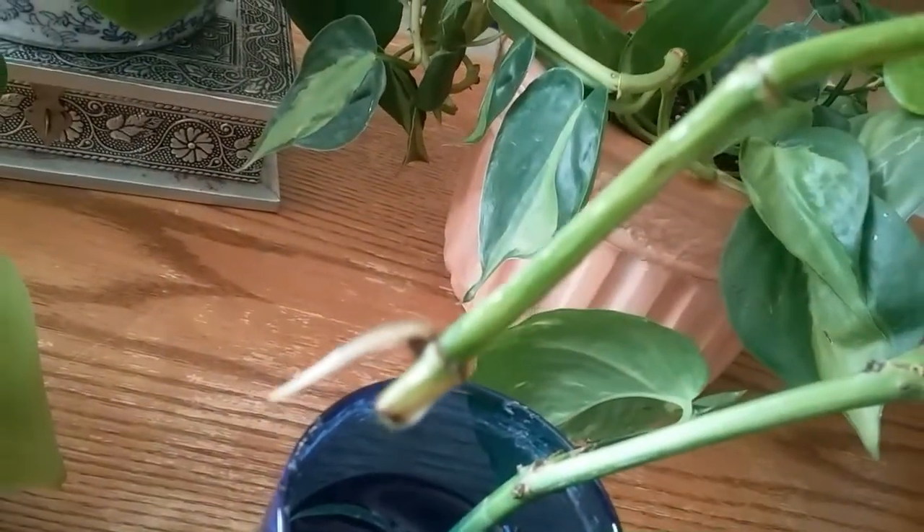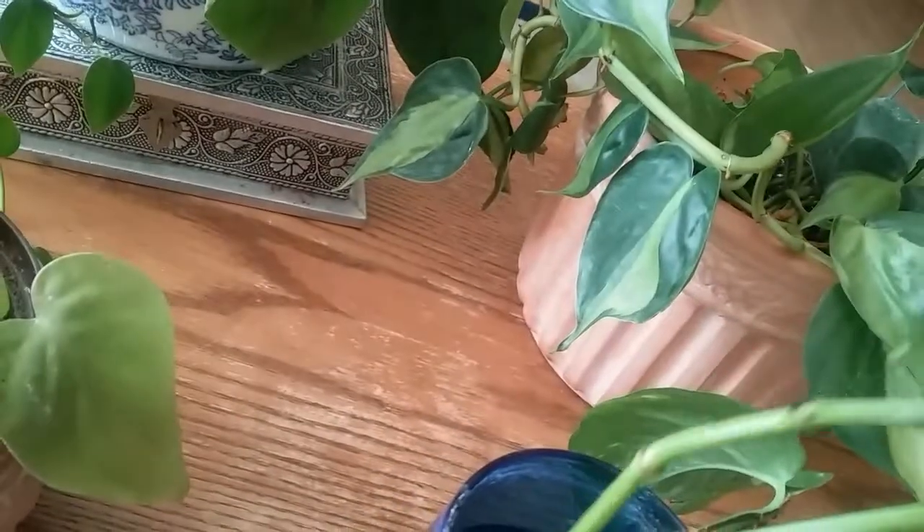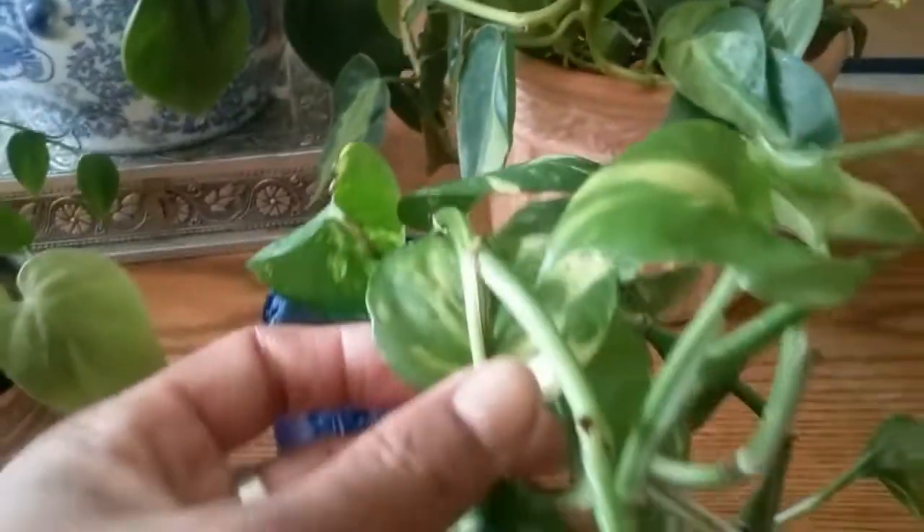This one over here already has a root, and this has only been two weeks. Again, look at the little slit — I don't know if you can tell, but right there where my finger is, see the browning? There's like a little cut in the stem, and that's how I can tell if it's a philodendron or a pothos because they look so much alike.